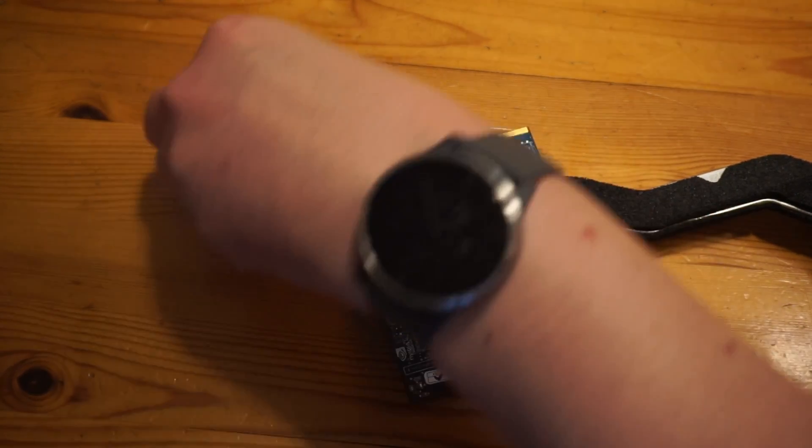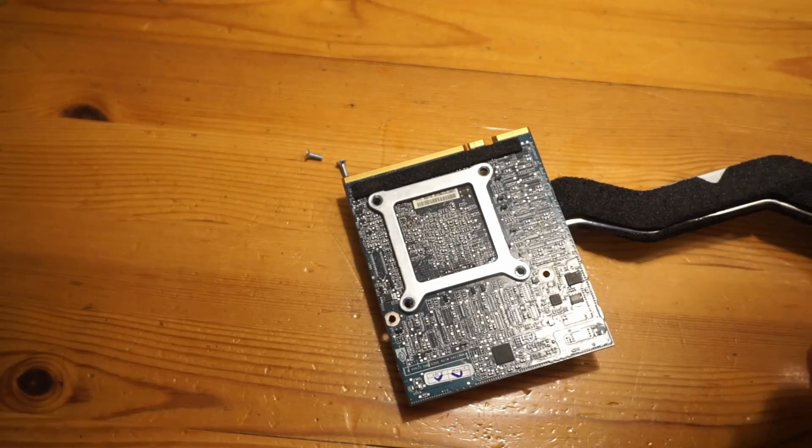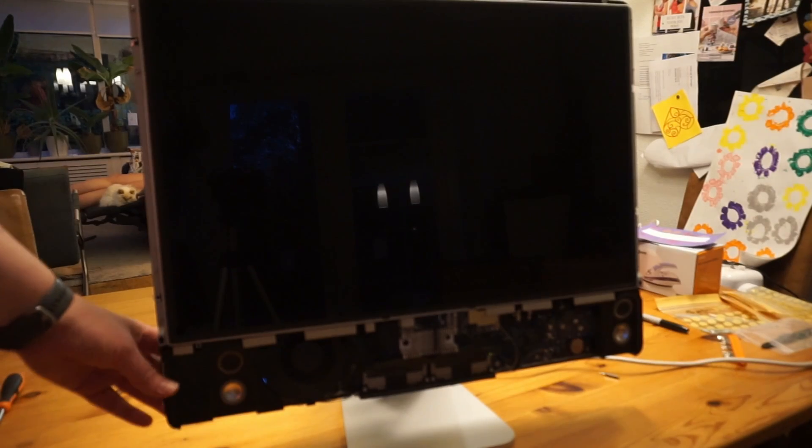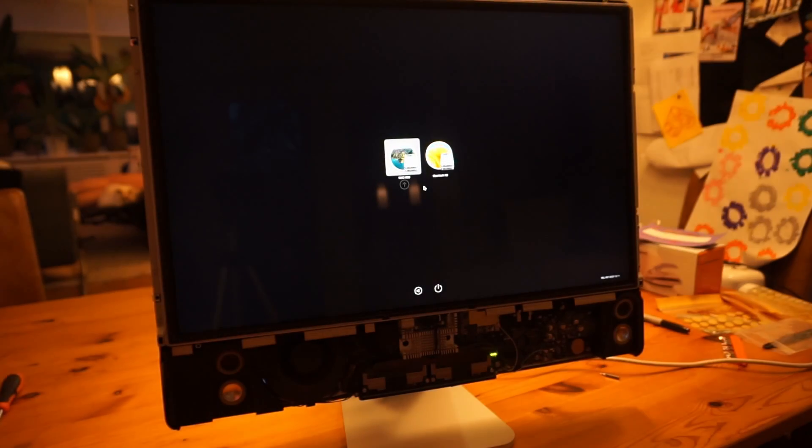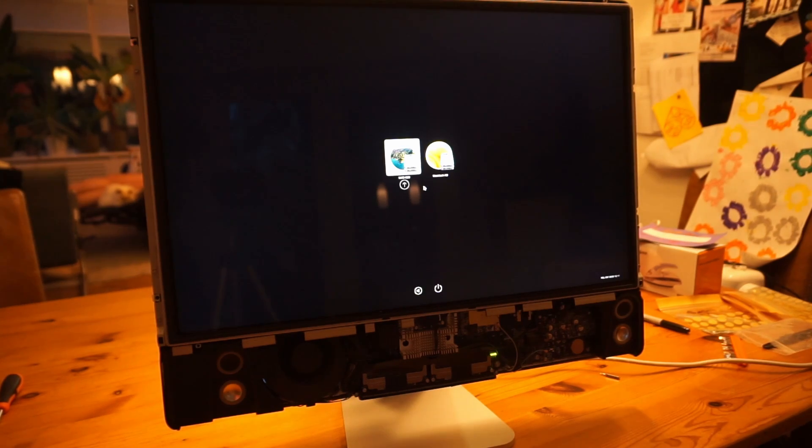Next I put everything together in reverse order, but I didn't put the bezel and the glass back yet — let's see if it works first. I did have to disassemble it all again because I forgot to connect the GPU's temperature gauge, which is located at the back of the board. Because of this the fans were constantly running at full speed.